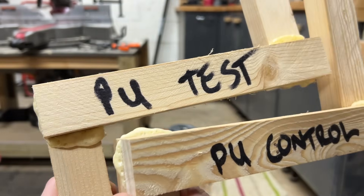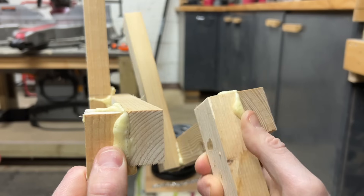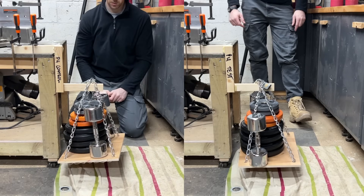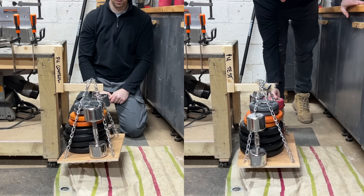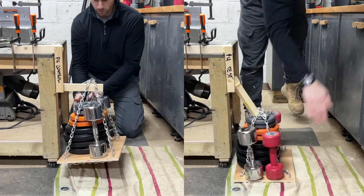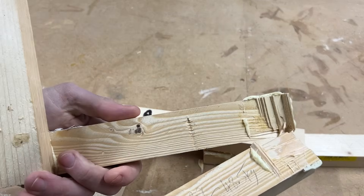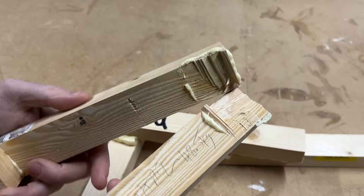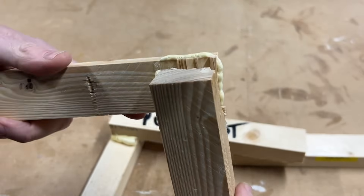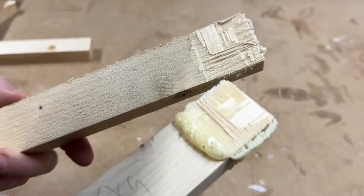Let's test the Gorilla Polyurethane next. Both glues foamed up nicely with no particular difference between them, so I've got high hopes. Both were holding strong at 53.5 kilograms. The control piece started making noises, while the test piece seemed stronger — adding an extra 5 kilograms to the test piece, it did 5 kilograms better than the control. Final results: 48.5 kilograms or 107 pounds for the control and 53.5 kilograms or 118 pounds for the test piece.